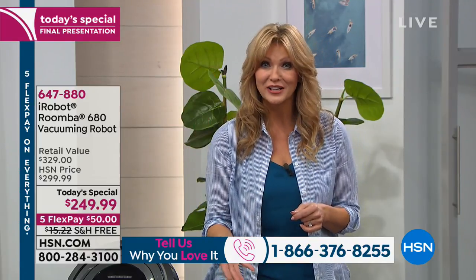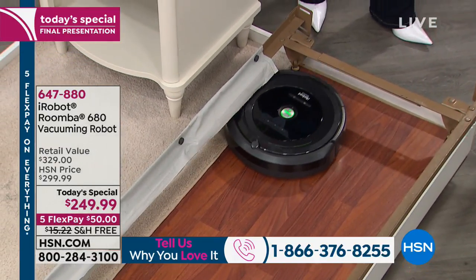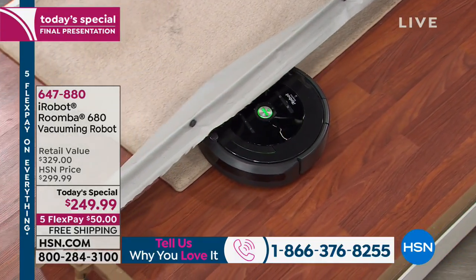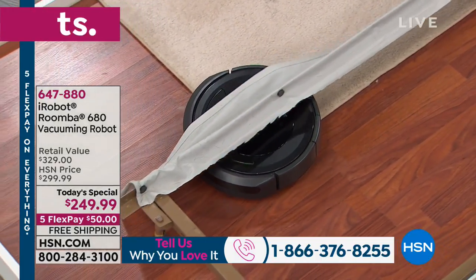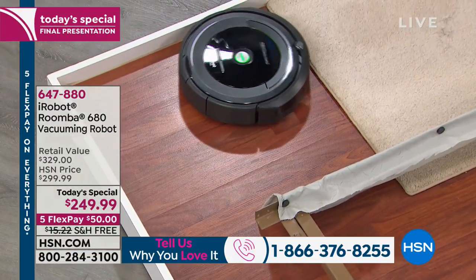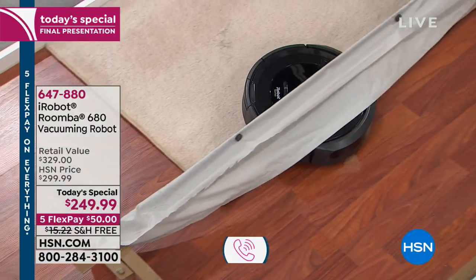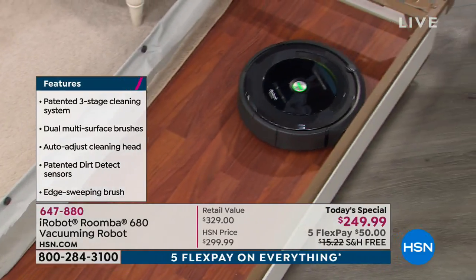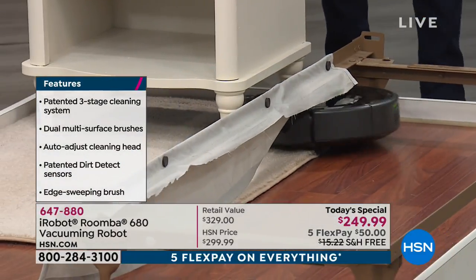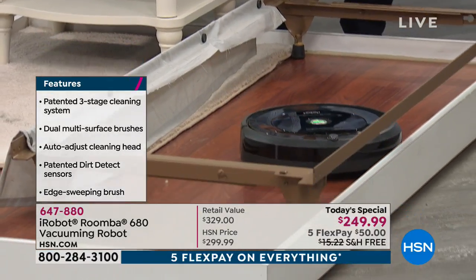iRobot started as a robotic company — not a vacuum cleaner company. They did military contracts, saving lives of first responders by sending in unmanned robots. Then they said, well, if we can save lives and do all this unmanned robotics, we can build a vacuum cleaner. So iRobot developed technology that now so many people want to get in on.